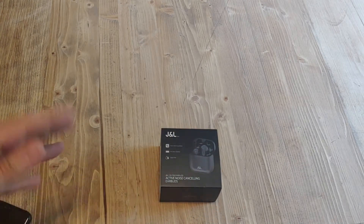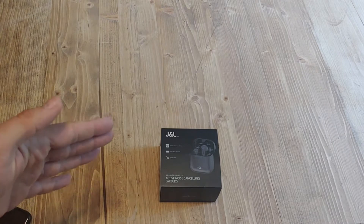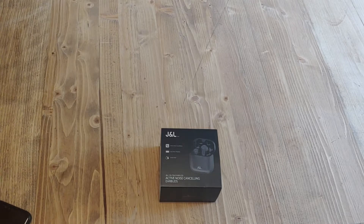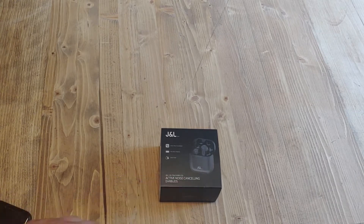These are truly wireless earbuds. Those of you who follow the channel for any length of time know that I have a huge addiction to Bluetooth headphones. I especially love the truly wireless ones. There are some advantages and disadvantages versus the semi-wireless that have the cable running behind your head. But these are the first ones I'm going to try that have active noise cancelling.